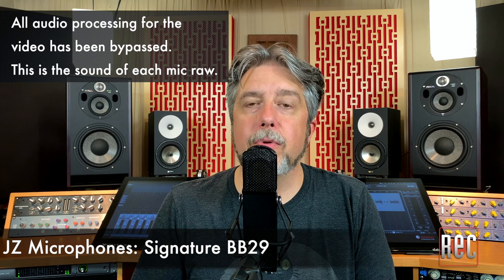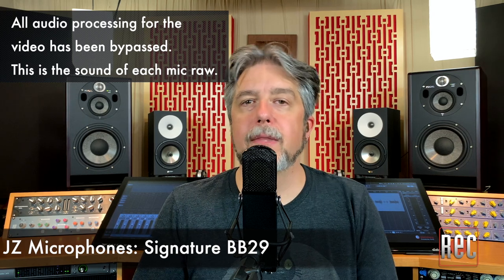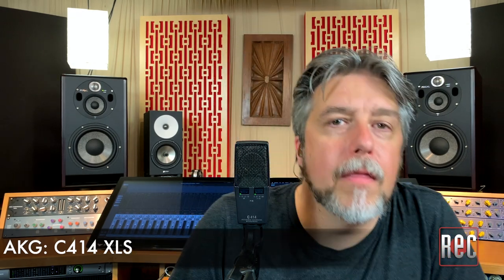The DC-96B isn't exactly a common microphone, but it's a mic that I know well, and it's one that I reach for often when I want that classic large diaphragm sound. This is the Jay-Z Microphones Signature BB-29. This is the Jay-Z Microphones Signature BB-29 off-axis. This is the AKG C414 XLS. This is the AKG C414 XLS off-axis. This is the MyLab DC-96B. This is the MyLab DC-96B off-axis.